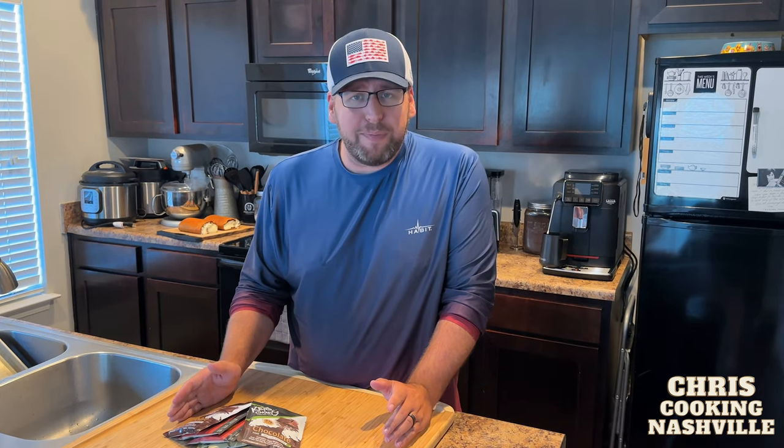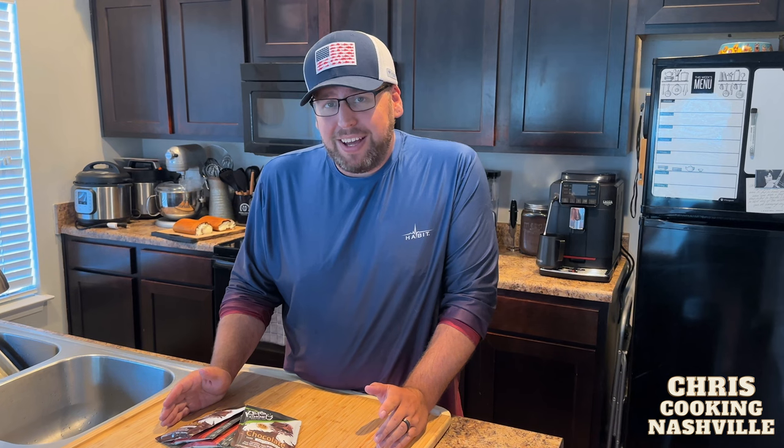Why not take chocolate, strawberry, and vanilla and make a Neapolitan Keto Cake? Let me show you how we do it.